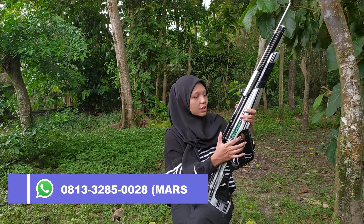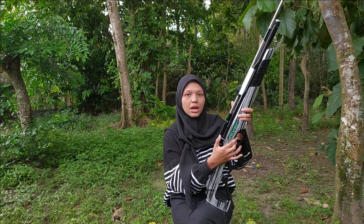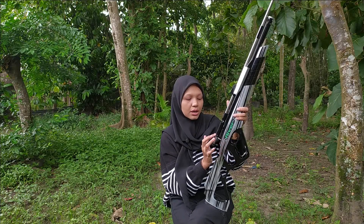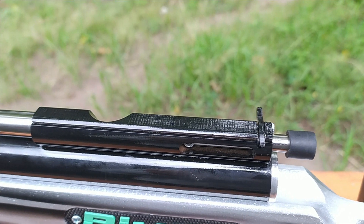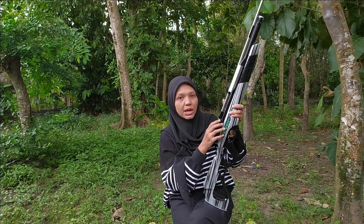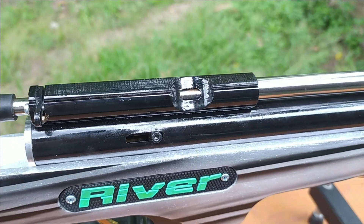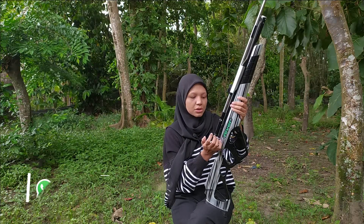Okay, for the cocking mechanism, it's automatic. So you check this — you press the right side, there's something like a lever here, like this. Then the bolt comes out automatically. There's a hole where you can load the pellet. So unlike the usual pull-type bolt, this one is automatic — that's the characteristic of the River type, that's what makes it different.